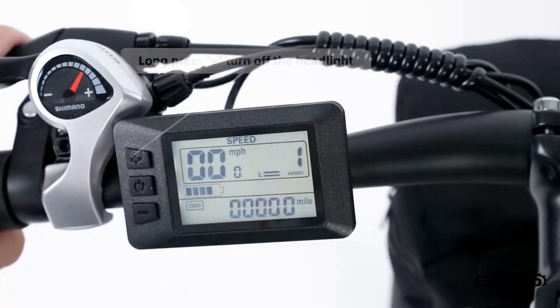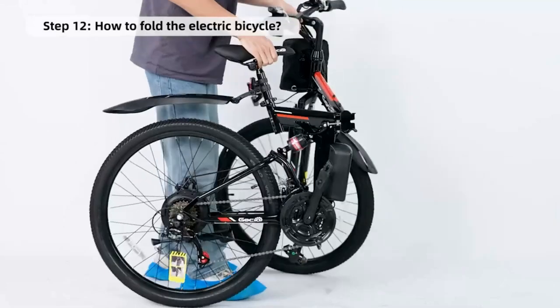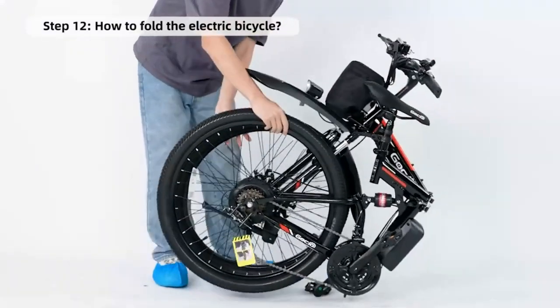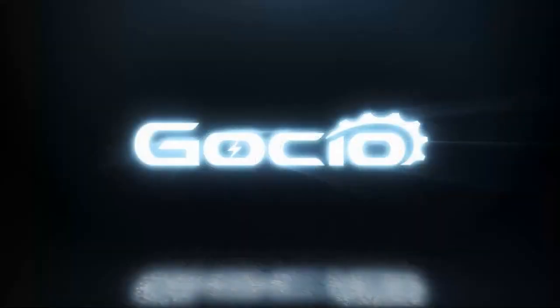How to fold your bike for easy storage. Hit that like and subscribe button before you do.